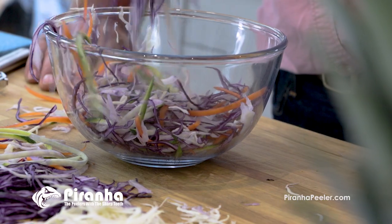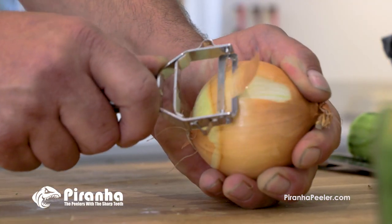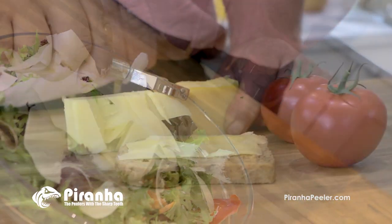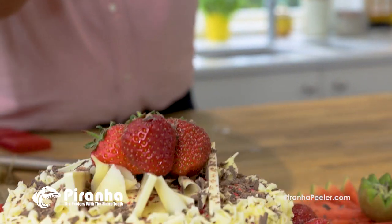Slice your way through mountains of fresh fruit and vegetables. Look how easy it peels an onion — that's amazing! Peel potatoes with no effort. Glide over soft or hard cheese. Even grate chocolate for tasty desserts.